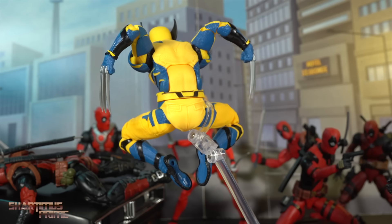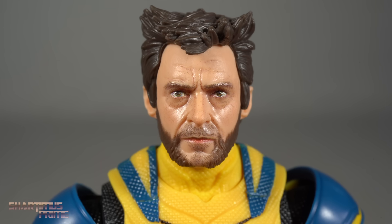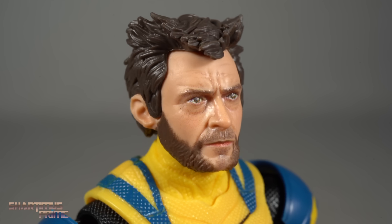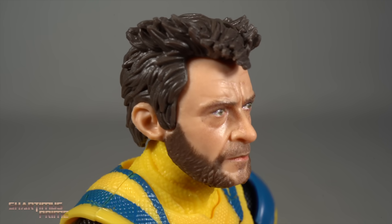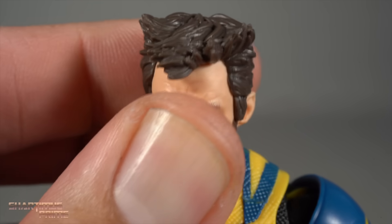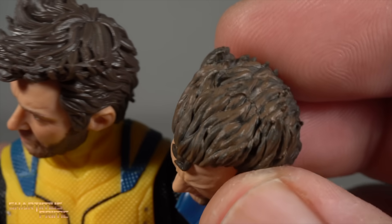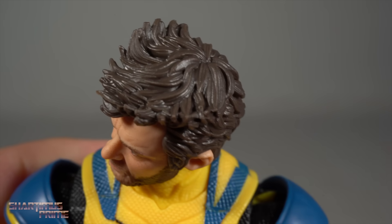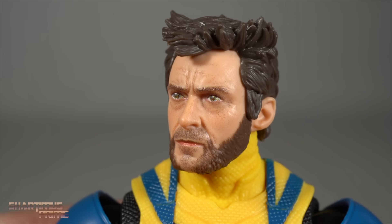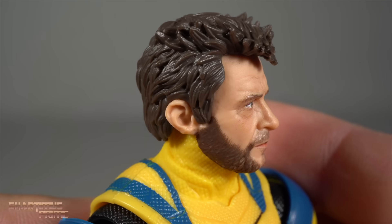Let's get a closer look at those head sculpts. I love this Logan head sculpt — I think they did a really good job with it. It totally captures the likeness of Hugh Jackman in this movie and I think it looks really, really good. One thing I will gripe about is the hair; we don't get the paint detail like we'd seen with the Fox films' Logan head sculpt where you could see some color variation. Having proper paint for the hair would have been a little bit better. The eyes look really good over here — this is a really good-looking head sculpt.